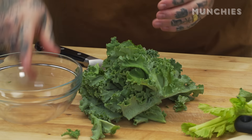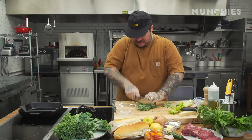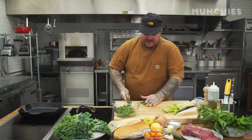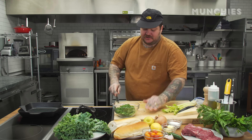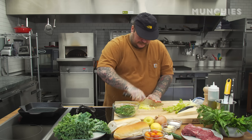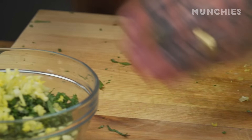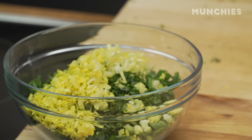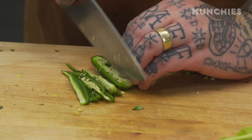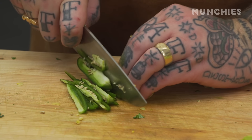The kale we're gonna dice up and this is our base for our chimichurri. Everyone loves healthy right now, including myself. We're gonna take the celery — I want just the heart itself. Boom, that guy, and this is gonna give it even more crunch. Then we're gonna take our jalapeño and just julienne it. When you're doing this, make sure you wash your hands after because you don't want to touch your eyes.